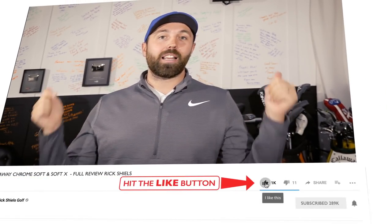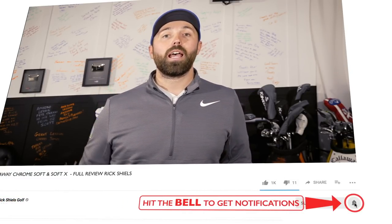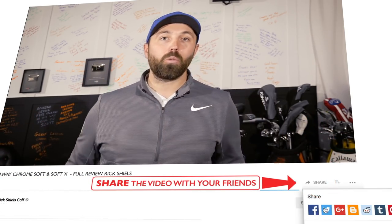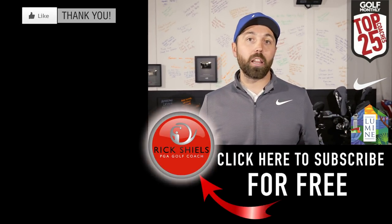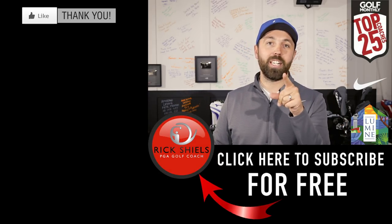Guys, hopefully you enjoyed the video. Smash that like button, comment below, and let us know what you think. That was my thorough test of the new Callaway Chrome Soft and Chrome Soft X — they won't be going into my golf bag, unfortunately. Thanks for watching. If you enjoyed it, smash that like, comment below, and subscribe to the channel if you're new. Hit that bell icon so you don't miss a single video, and share this video around via WhatsApp, email, Facebook, or Twitter. If your friend uses the Callaway ball or is thinking about it, let them know.